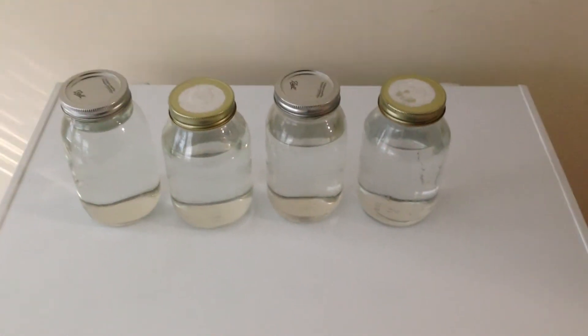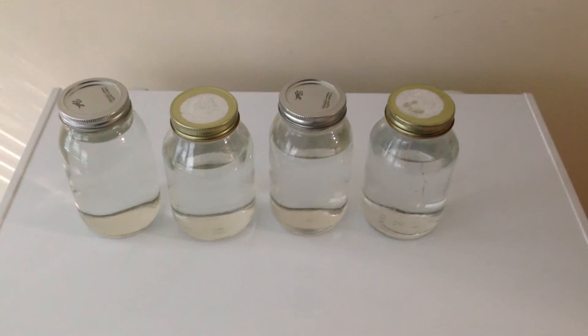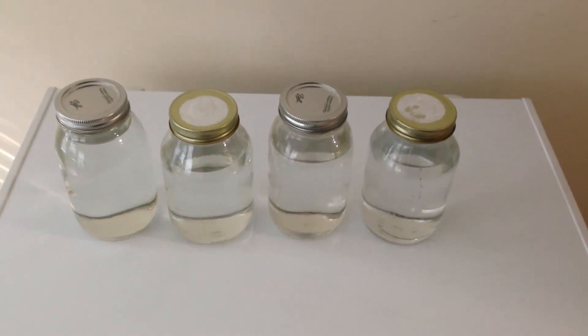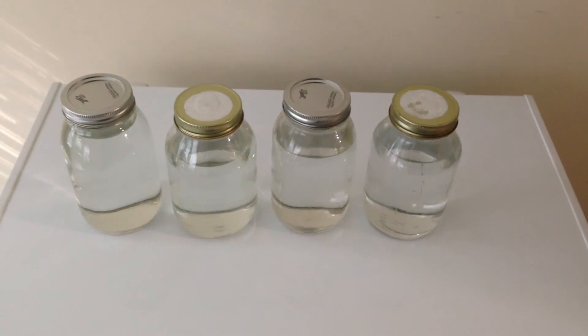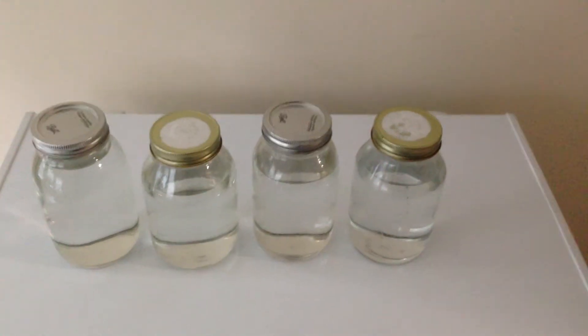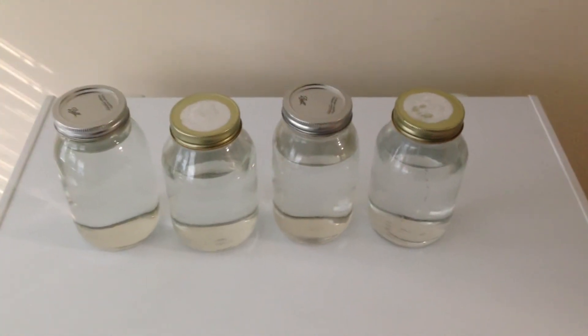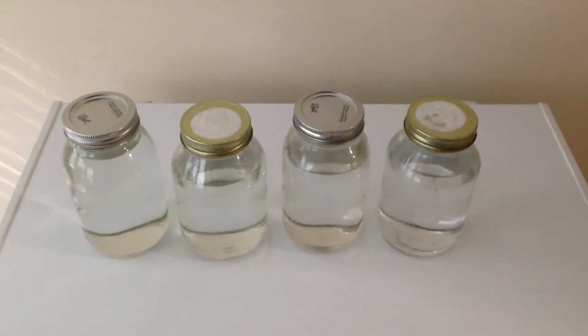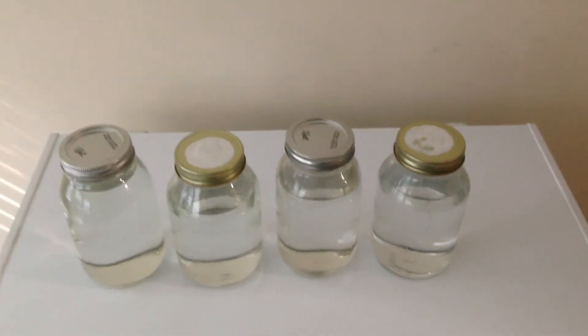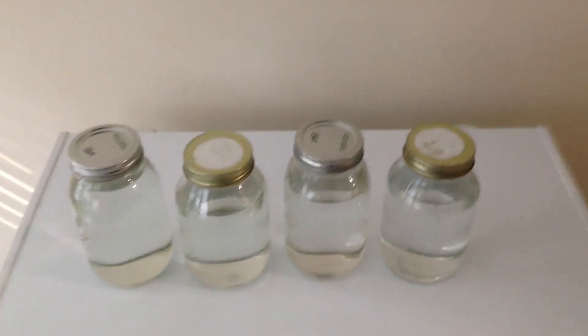Okay YouTube, this is just an update. This is pretty much how much ethanol fuel I can produce — a gallon with the eight-gallon still that I got from Mile High Distilling. Essentially, that is a gallon of ethanol after one run.